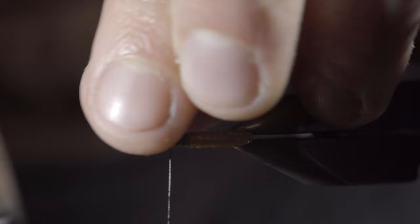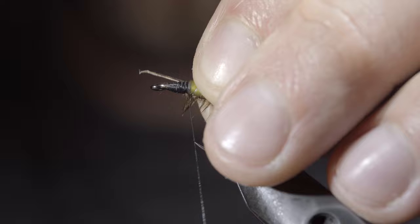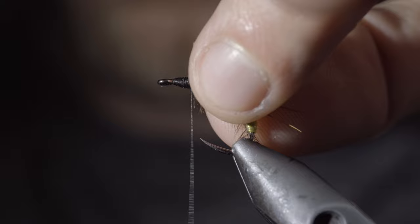Next, we'll grab a pheasant tail, ripping off a single fiber, and securing it to the side of your fly. Grab another fiber and slide it up your thread to help secure it to the other side. Once happy, use your thread to secure both in place, holding them backwards to help give them a brush-back orientation. Wrap your thread forward and repeat this process a second time.